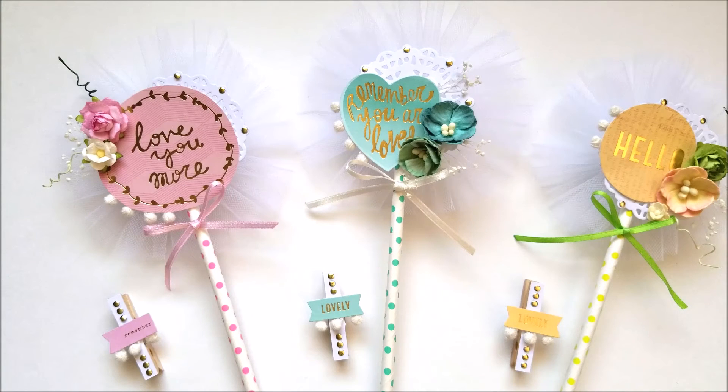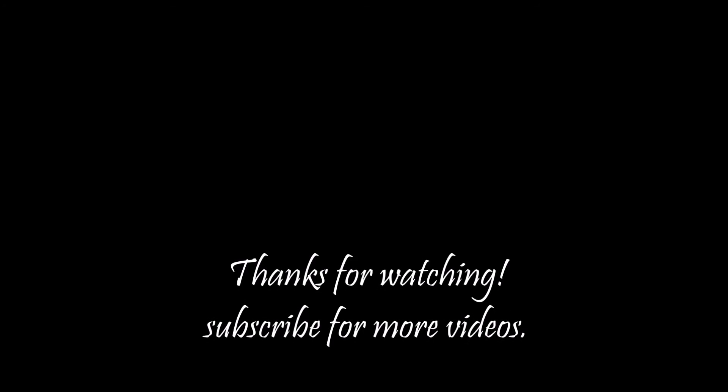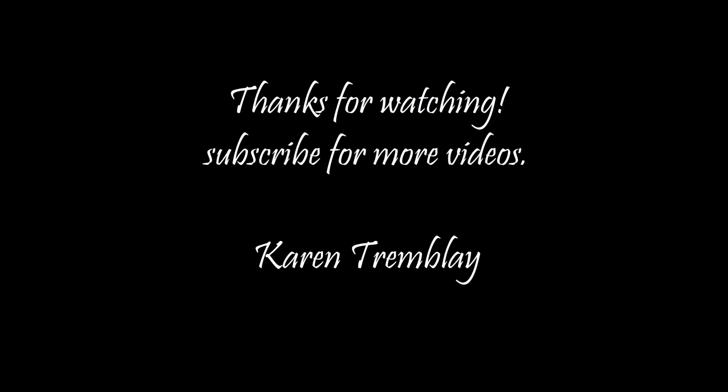And these are my three ones for my swap. Don't forget to like the video, leave a comment, let me know what you think about them. I'll see you next time. Thanks for watching. Bye!